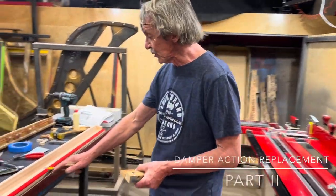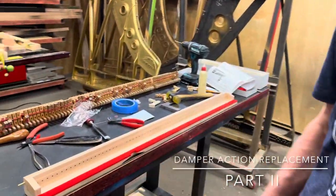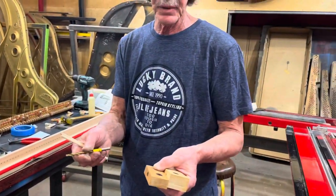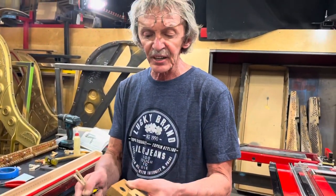As you see, we glue all the felts on our tray, and while it's drying, it's always better to spend the time for something else.